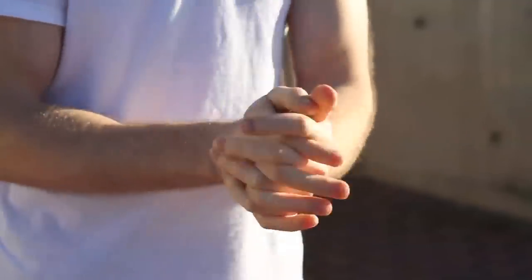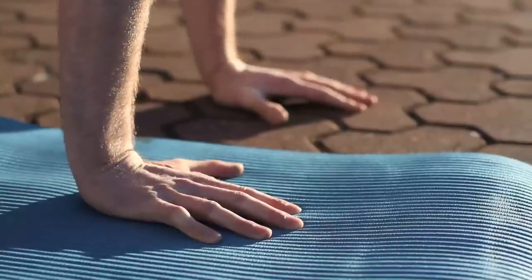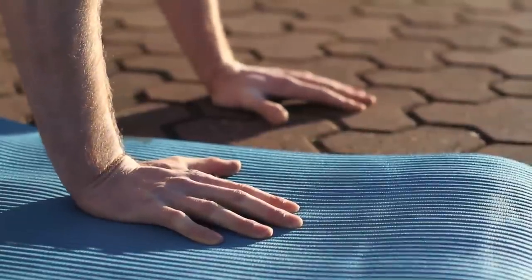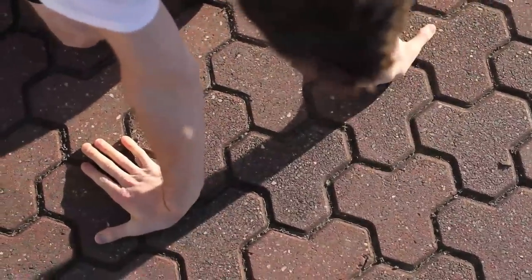It is important to warm up the wrists before training a handstand as they will be bearing a lot of the effort. Perhaps counter-intuitively, a softer surface is less supportive to the wrist than a hard surface. This is generally because a softer surface absorbs the force from the hand, while a hard surface counteracts the force coming through your hand, enhancing stability.